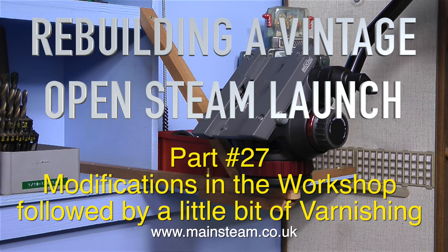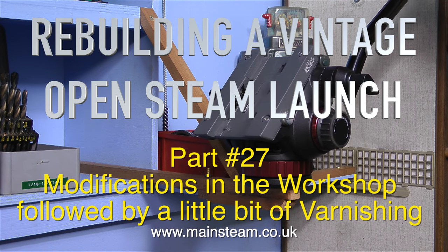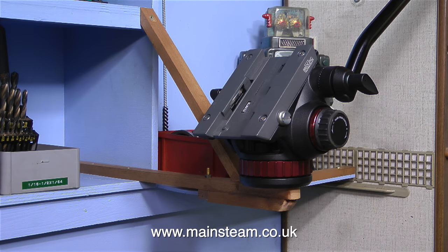This is Rebuilding a Vintage Open Steam Launch Part 27, with modifications in the workshop followed by a little bit of varnishing.